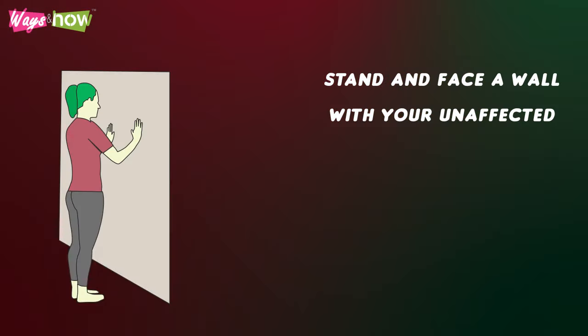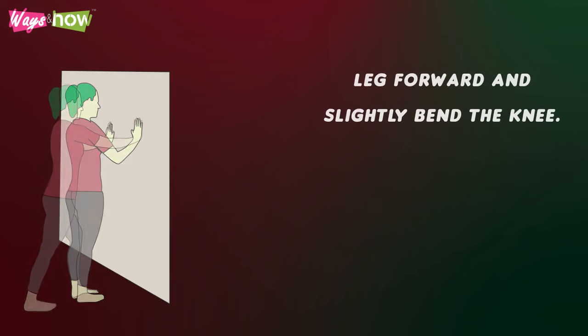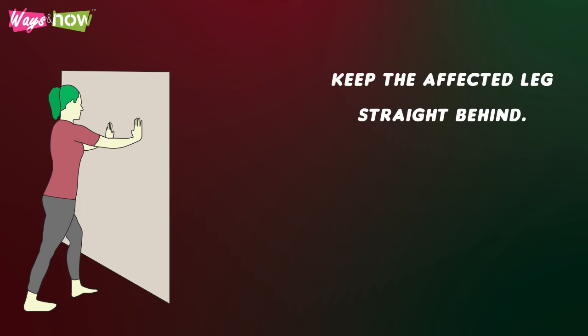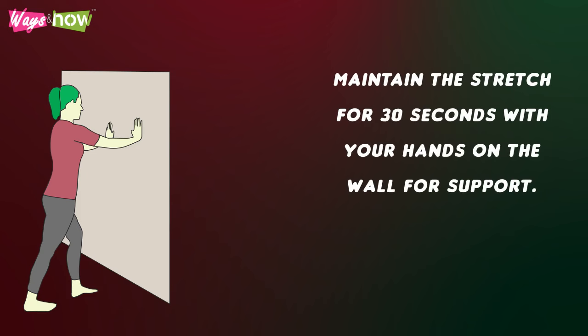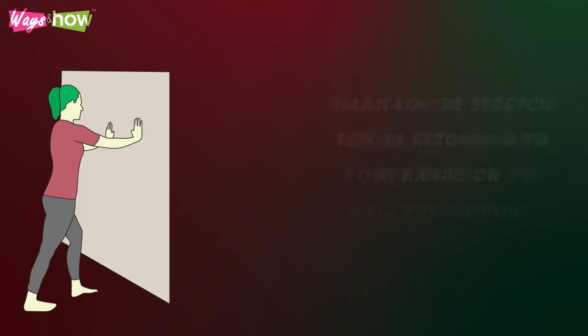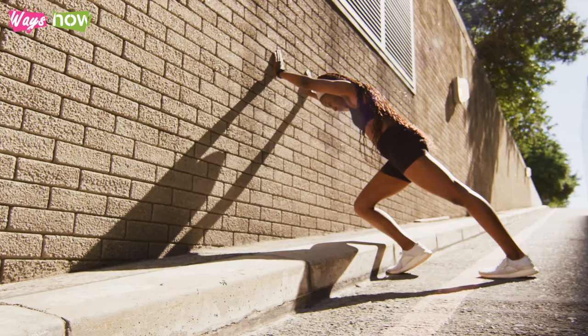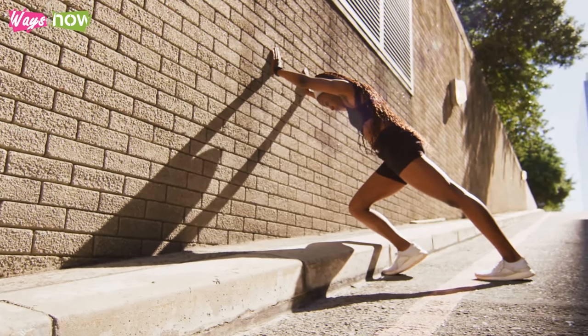Stand and face a wall with your unaffected leg forward and slightly bend the knee. Keep the affected leg straight behind. Maintain the stretch for 30 seconds with your hands on the wall for support. Relax for 30 seconds before returning to the stretch. Don't arch your back while stretching.